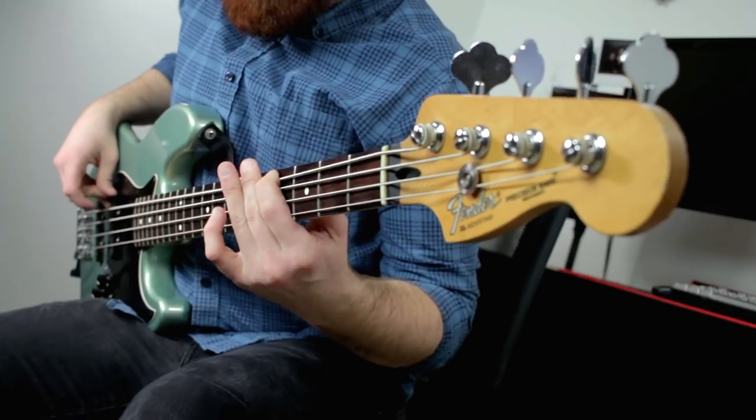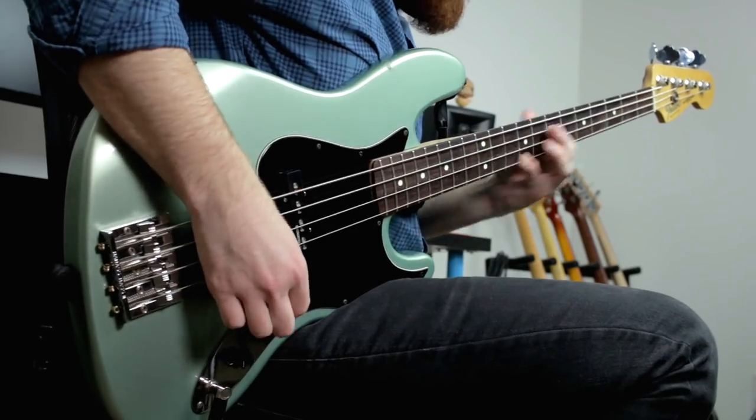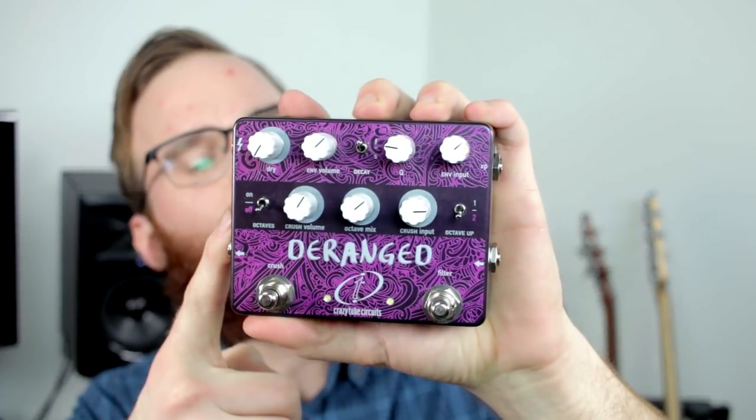This video is brought to you by... Do you like filter effects? Do you like fuzz effects? Do you like octave effects? Do you like weird and crazy noises? Well, this is the Crazy Tube Circuits Derange, and you can do all of those things not only by themselves, but all at once at the same time in the most fun and ridiculous ways.